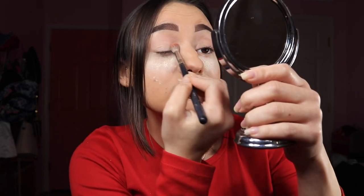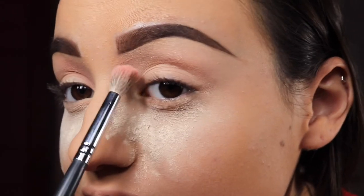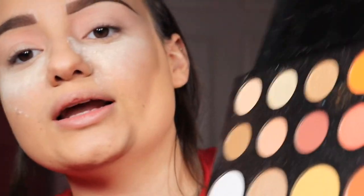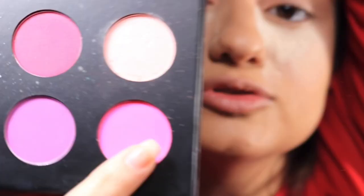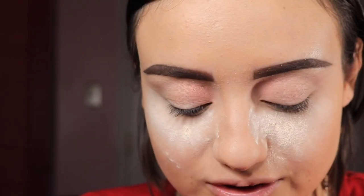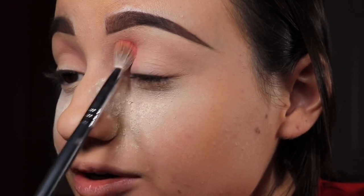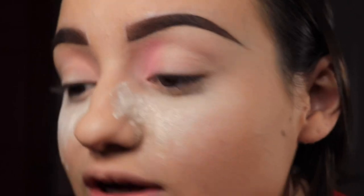I zoomed in a little bit — the pink shade is right here, the lighting's kind of bad, bear with me — and we're gonna do this eye as well. I might dive into this dark pink shade, kind of just mixing it with the other pink to give it a little more color. That gives a better pigment that shows a little bit more than just the lighter shade by itself, so I'm gonna do that on the other eye as well.